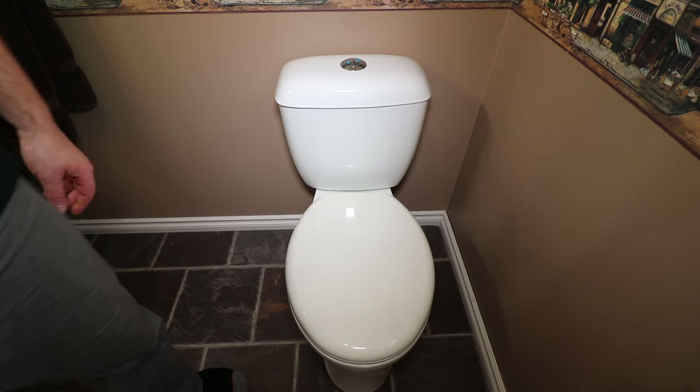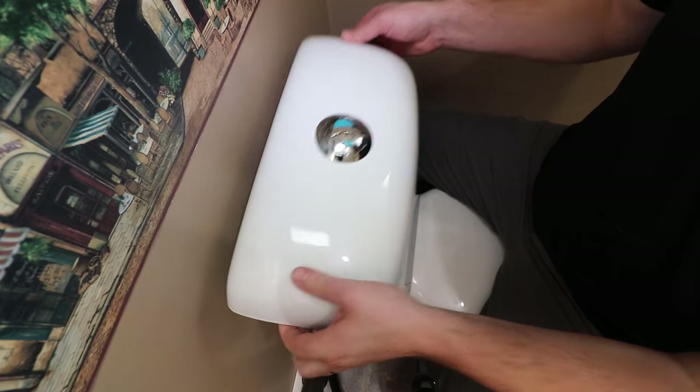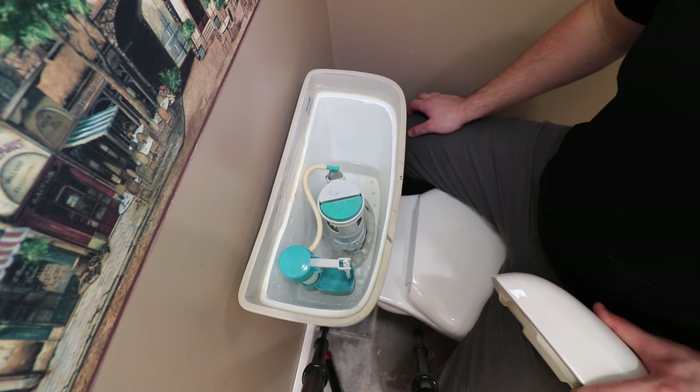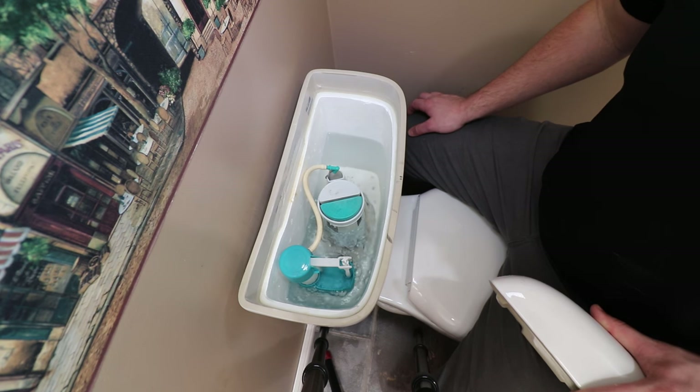Here's an example of the noise that this particular toilet is making. By far the most common cause of these noises on the filling process is a faulty fill valve. The fill valve regulates the amount of water in the tank. A faulty fill valve can cause slow filling times or, in this case, an unwanted noise.